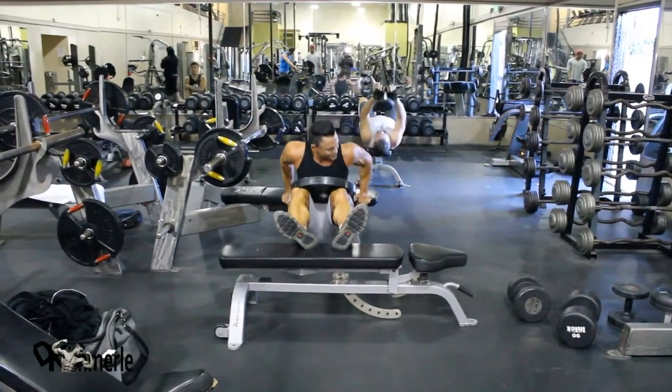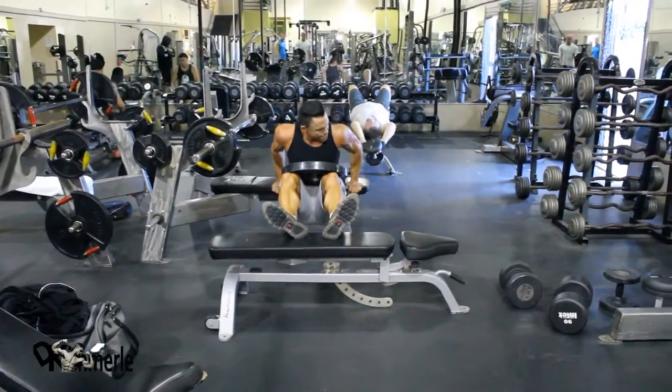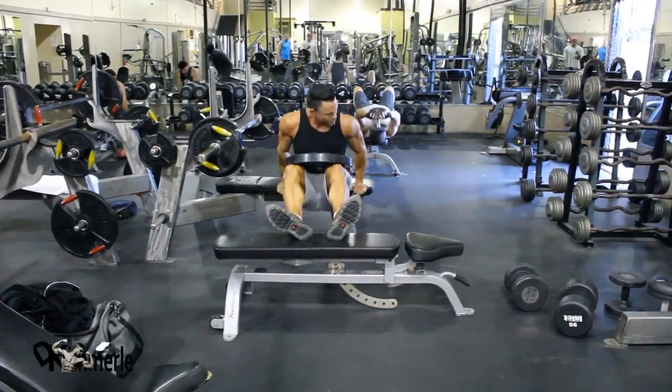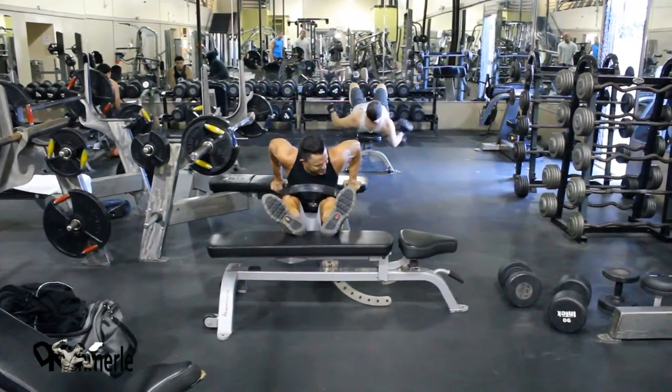I'm going to put my heels — like he's doing but on the floor. This one calls for four sets of twelve to thirty.